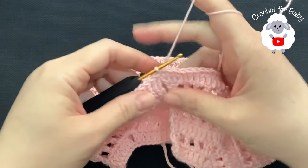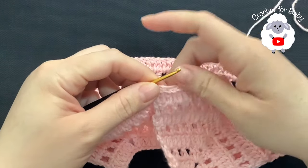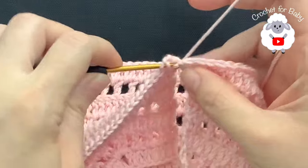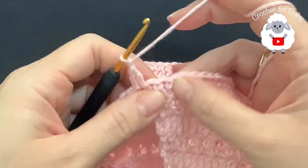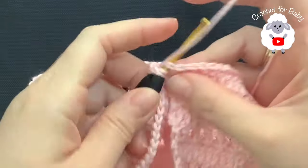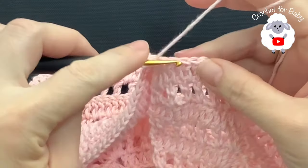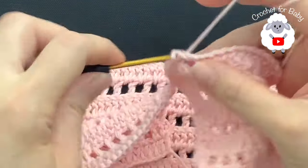I'm going to start counting rows from here on because we're separating the sleeves. For row one, chain two and into this same stitch where you did the slip stitch make a double crochet. Chain one, skip the next double crochet, and into this third double crochet make a double crochet. Chain one, skip one, into the next double crochet. Chain one and so on — I'm going to do this until I come to the first corner where I'm going to separate the sleeves.